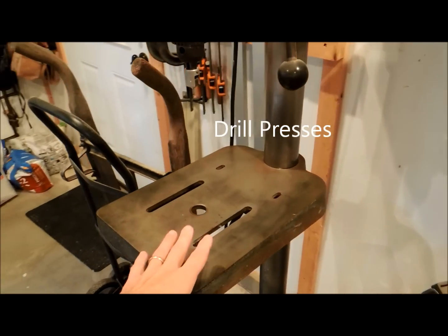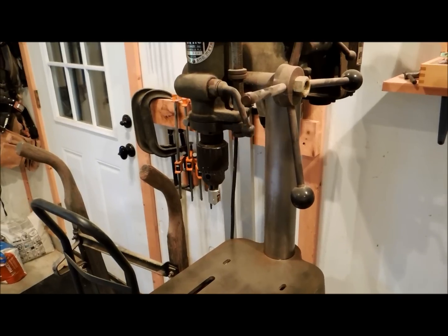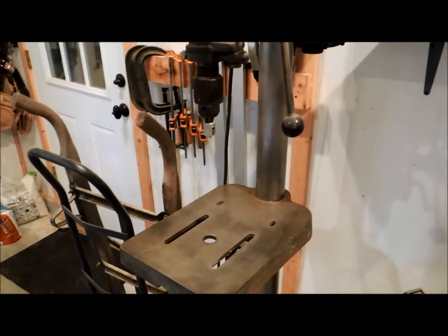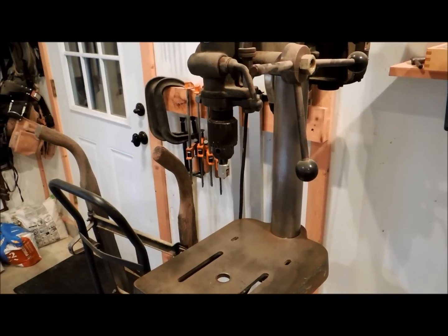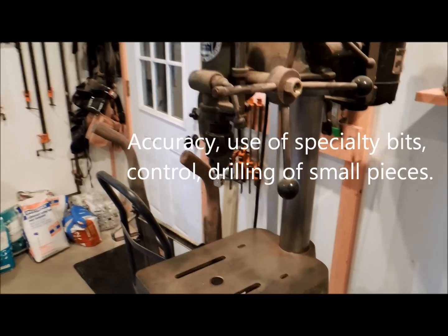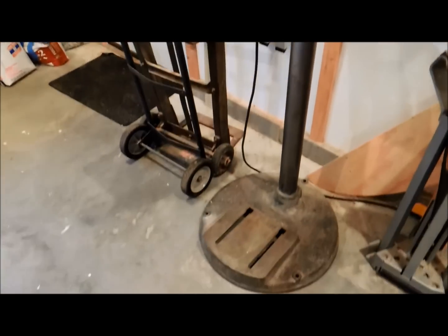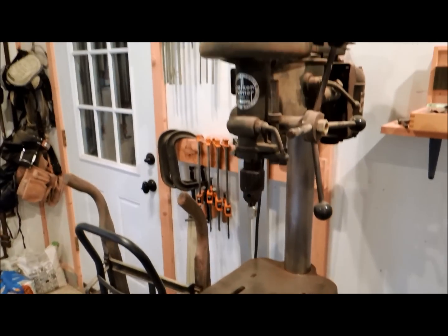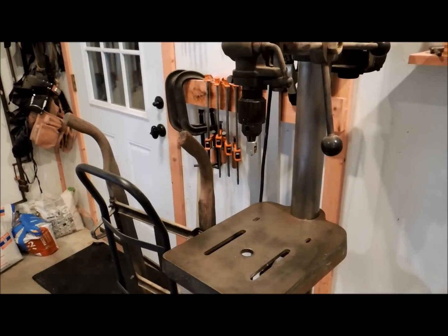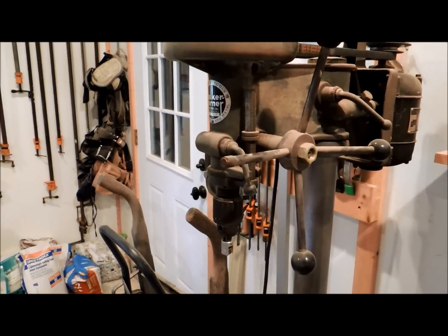A drill press is not super necessary for a lot of things. If you're working on your house you probably don't need one and can certainly get away with hand tools. If you're doing woodworking or furniture building it is very nice to have — it allows you to have more accuracy than with a hand tool and allows you to make mortises by cutting multiple holes. This is a really old one I got at an auction for $15 and fixed up. A newer one will cost more money, but it is a handy tool, and if you have access to one inexpensively, get it. It's just not strictly necessary for a lot of work.